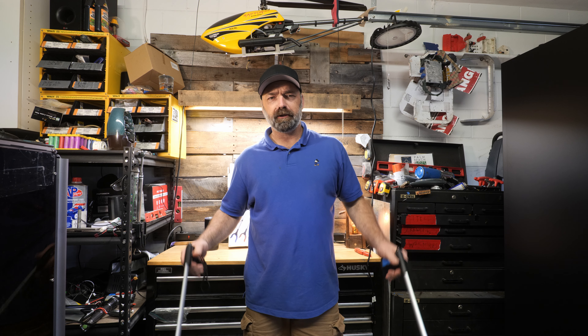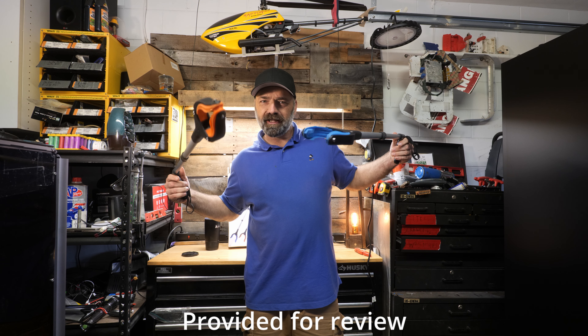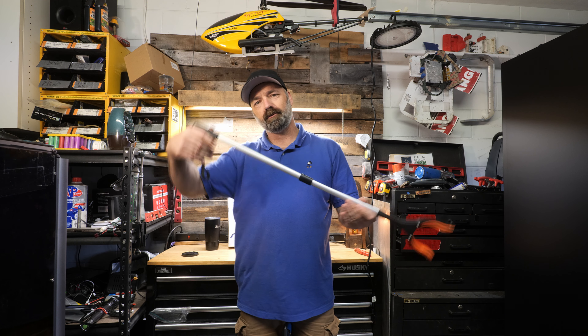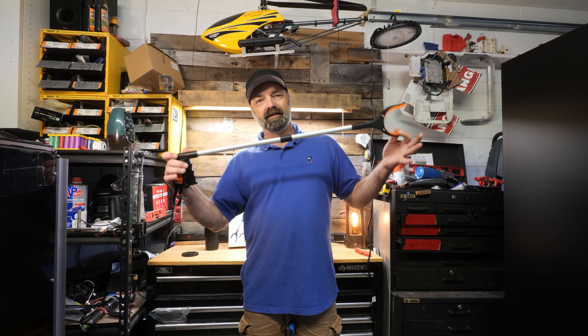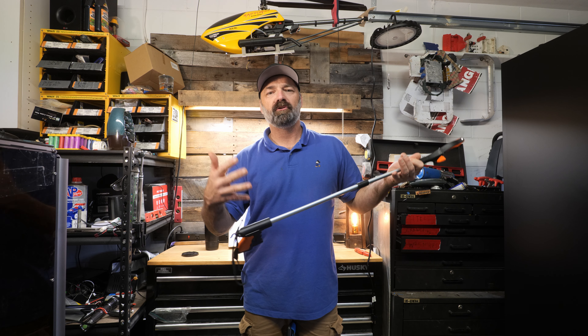Today we're going to be talking about these 32-inch folding grabber tools. These are the tools you use if you're walking around picking up trash. I actually use them for flipping my RC car over sometimes when I'm on the rock crawler course and I'm too lazy to bend over. These things are amazing — they have many features, let's come in a little bit closer and I'll show you what they can do.